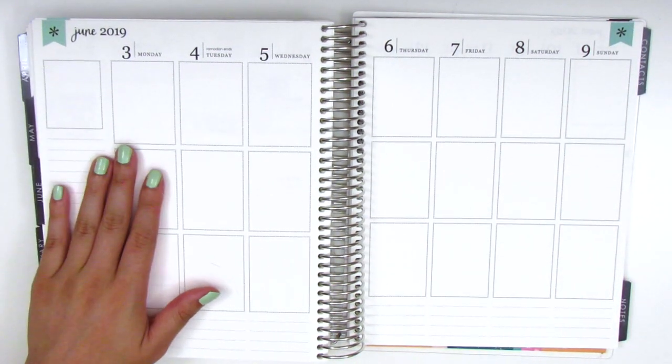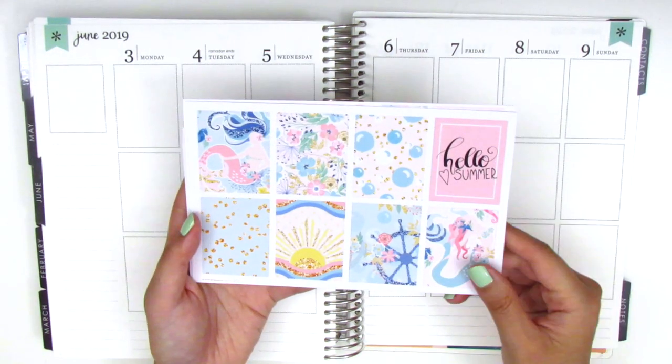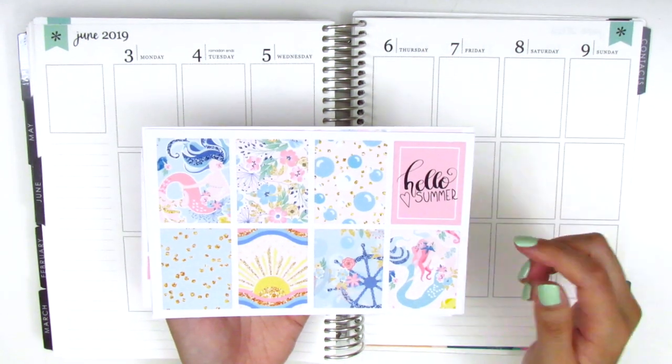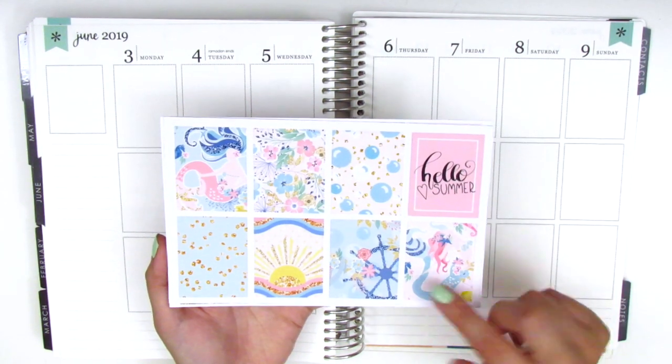For this week I have a really cute summer-themed kit. This is from a new shop called Sugar Bell Paper — I'll link her information down below so you guys can check out her shop. She has some really cute kits and this one definitely caught my eye, so when the owner reached out and asked if I would like to try out her stickers, I was really excited to pick up this one.